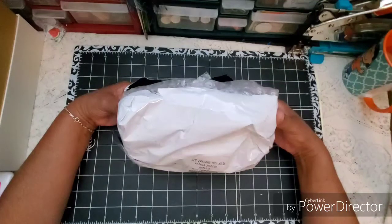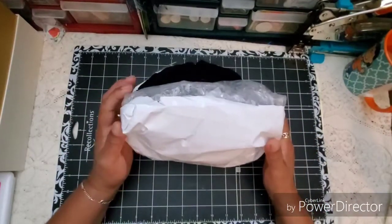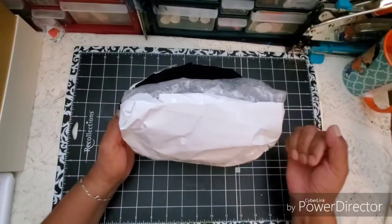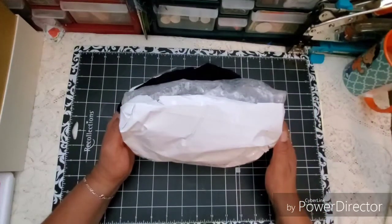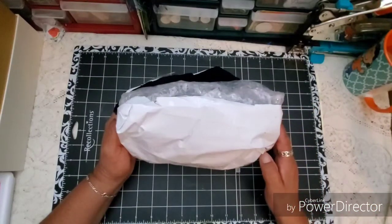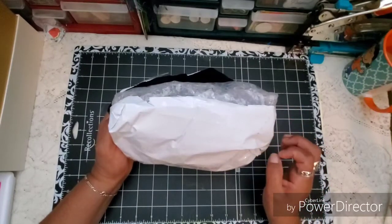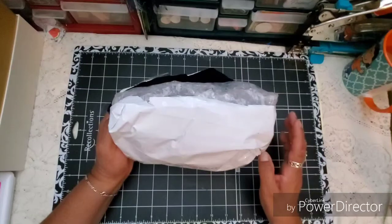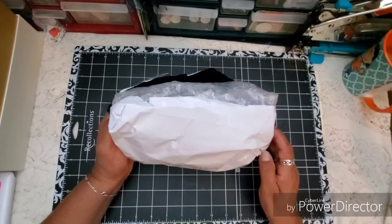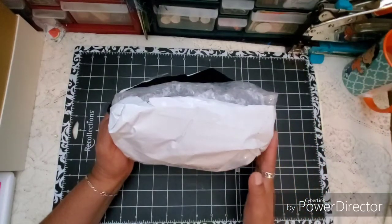More than likely you are familiar with them, and you may have seen other YouTubers doing this kind of unboxing. They are actually still accepting YouTube participants in their YouTube program, so definitely check the link below in the description box if you are interested. The minimum requirement is to have 100 subscribers on your YouTube channel, so go ahead and get more information by clicking on the link below.